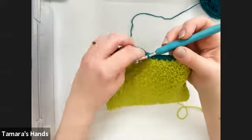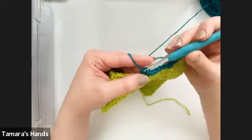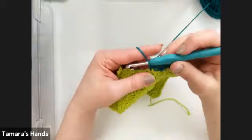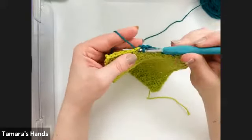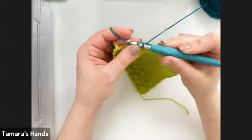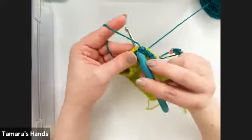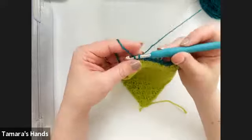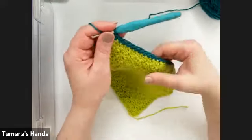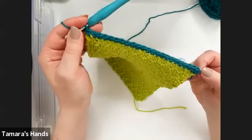Since we had 22 stitches in each row of the center, putting the three single crochets for the corner in the first one leaves 21 stitches to work across the top. Just go ahead and take your time working those single crochets. I know I'm going a little quickly, but these are recorded so you can go back and watch them again.